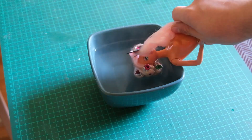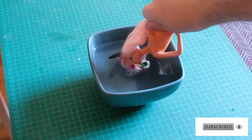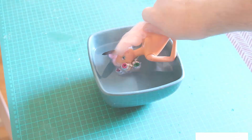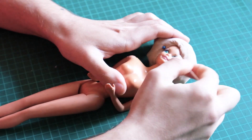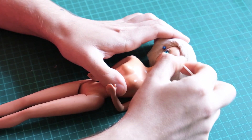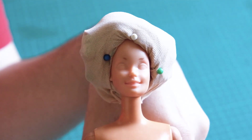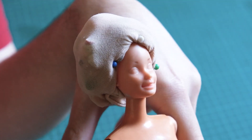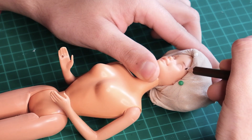I remove her factory paint using acetone. I honestly can't tell you how happy it makes me to remove all that ugly paint job. I left the front of her eyebrows intact as a guide. With this being my first time repainting a 90s face mold, I didn't want to fuck it up.